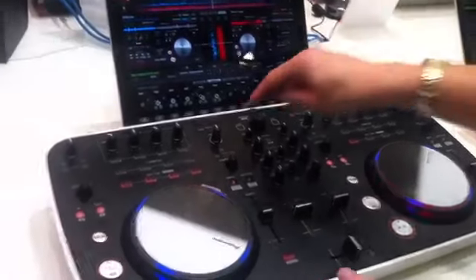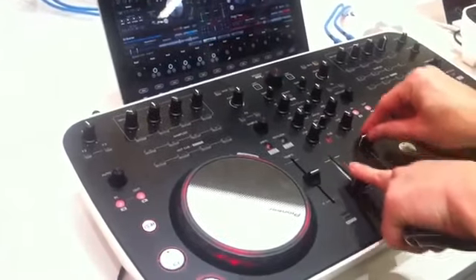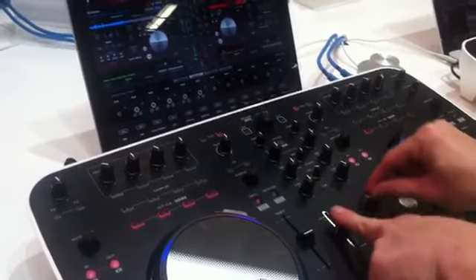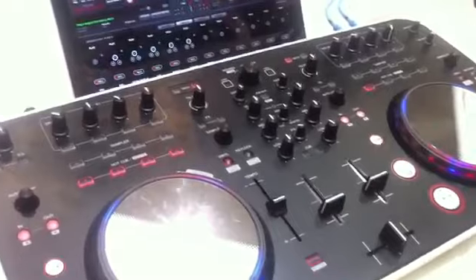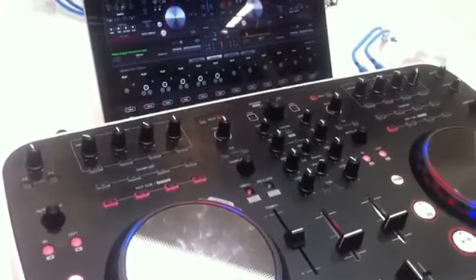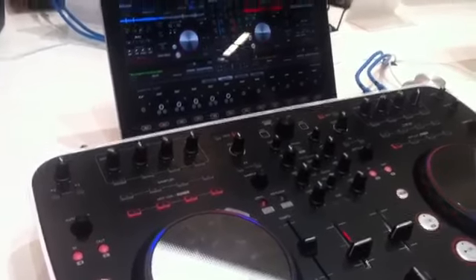It's a two-channel controller that can also be four decks. Now I've got access over two more decks, and if I press these, I've got access over two of the decks. It's just a product we wanted to introduce into the market to make it fun, intuitive, and easy for non-DJs to learn a bit about Pioneer and how to mix music together creatively.